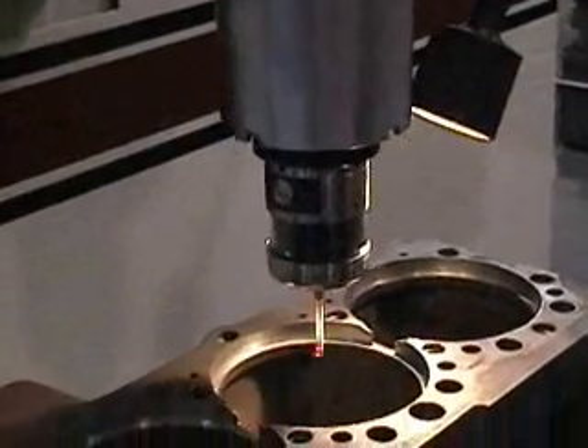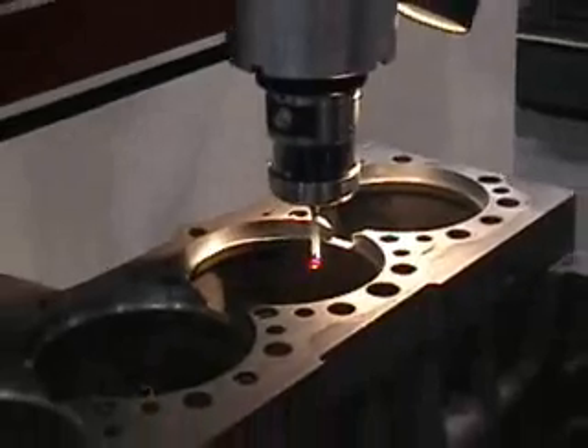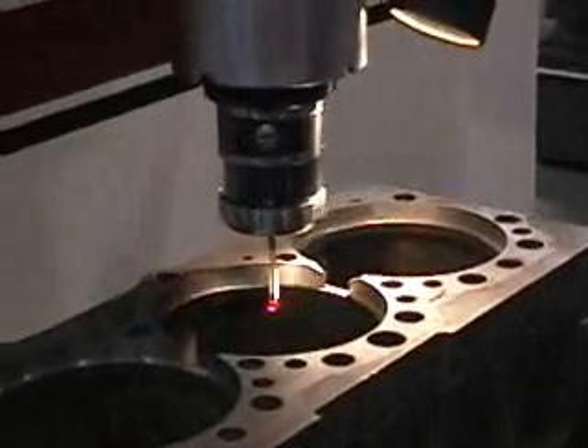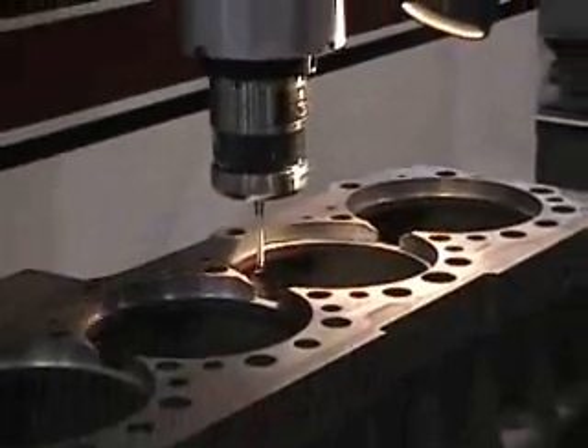The wireless probe allows the machine to automatically probe all bores and memorize the centers and diameters of each. The gasket head face can be probed to check flatness and squareness. This increases accuracy and allows us to remove the minimum amount of metal during resurfacing.